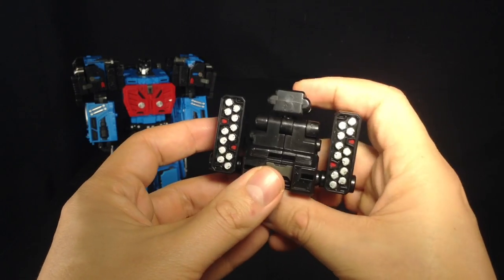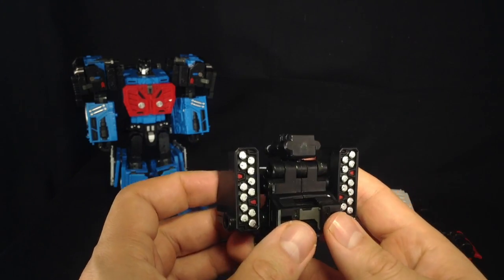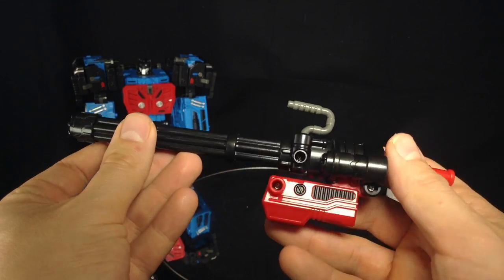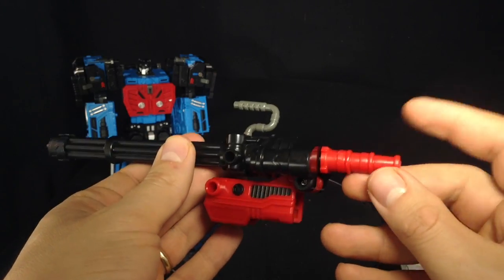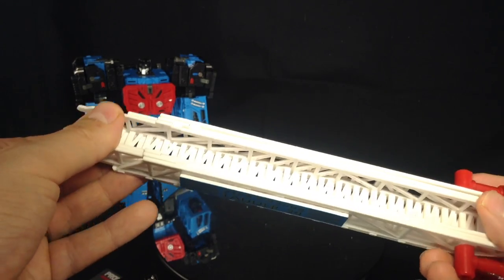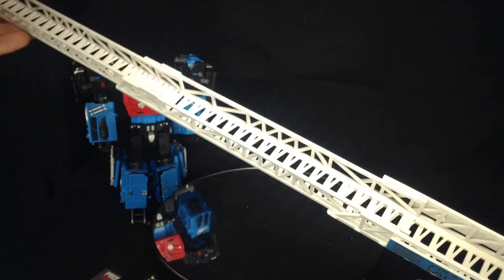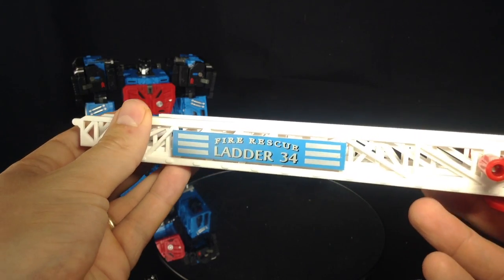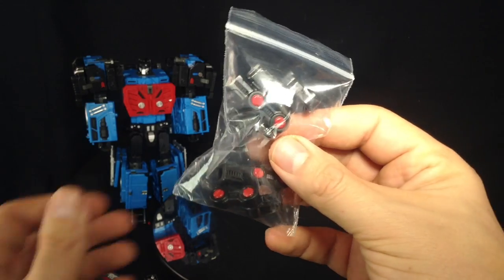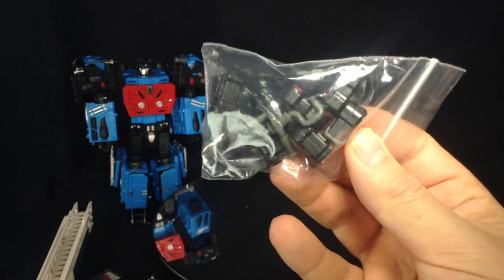He comes with a some incredibly awesome-looking rocket launcher, and he's packing some heavy artillery. We've got what looks to be a massive chain gun with a nice handle that obviously doubles up as a hose. We also get a large three-piece extending fire rescue ladder — '34' — with really nice detailing, and a bag full of clips which I'm assuming we use when putting him in combined mode.